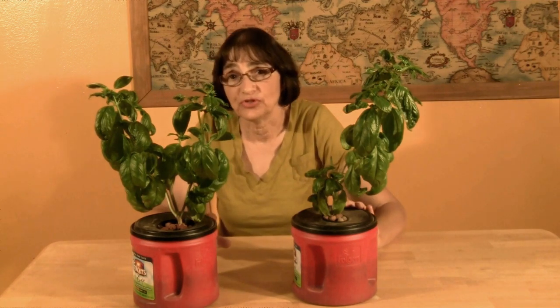As you can see, the basil is doing quite well. We're going to show you an update on how the roots are doing and how the Kratky Method works overall.